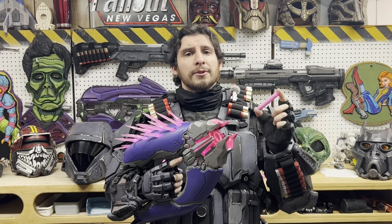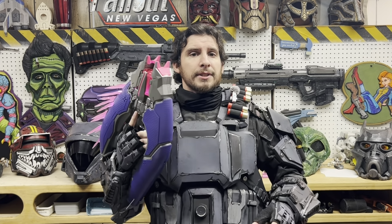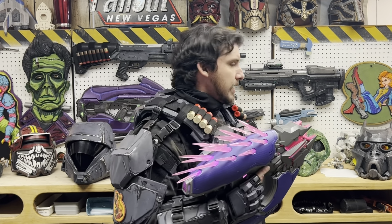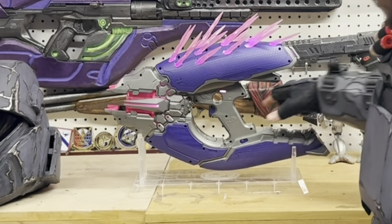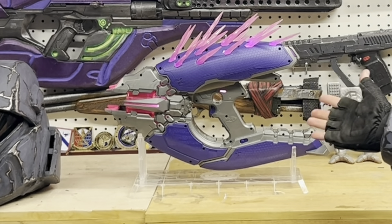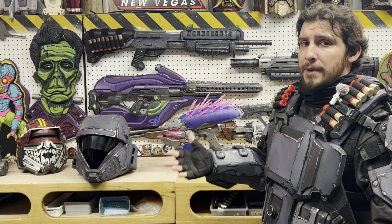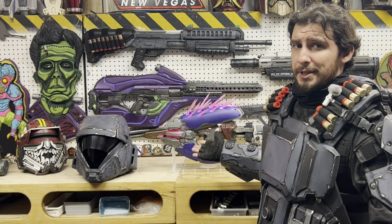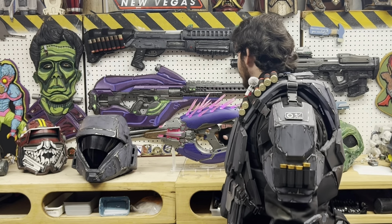What you get in the box is the blaster, 10 darts that are colored to look like the needles when you fire them in the game, and it's a 10-shot rotating drum. It also comes with an acrylic display stand that it sits on, ready to go on a shelf and look pretty. That's probably why they didn't bother making the box a display box — there's no need when it already comes with a display stand.